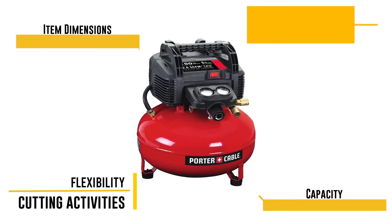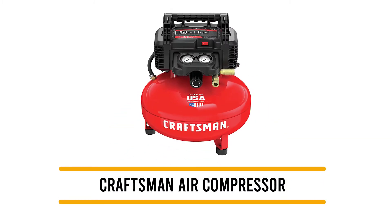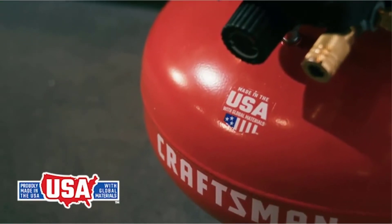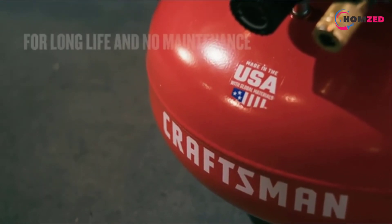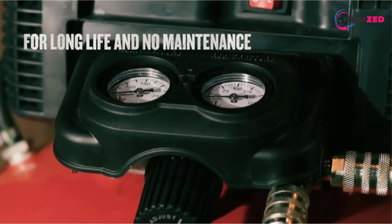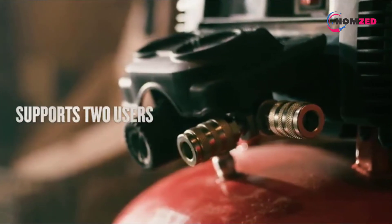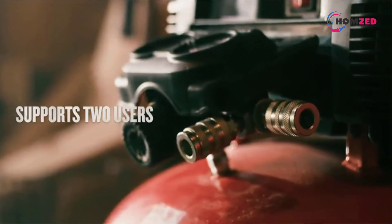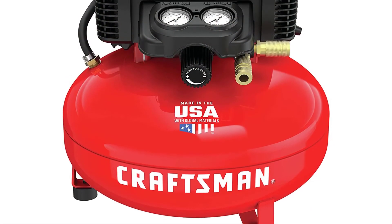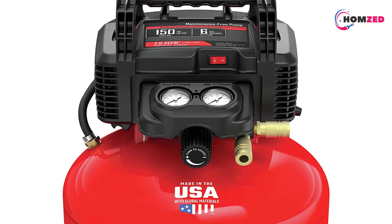Number one: the Craftsman Air Compressor — one of the best six-gallon air compressors for plasma cutting. This Craftsman 1.2-gallon oilless air compressor has a maximum of 150 PSI, making it capable of a variety of jobs. Its quick recovery time and efficiency make it stand out, and its oil-free pump means no maintenance issues.